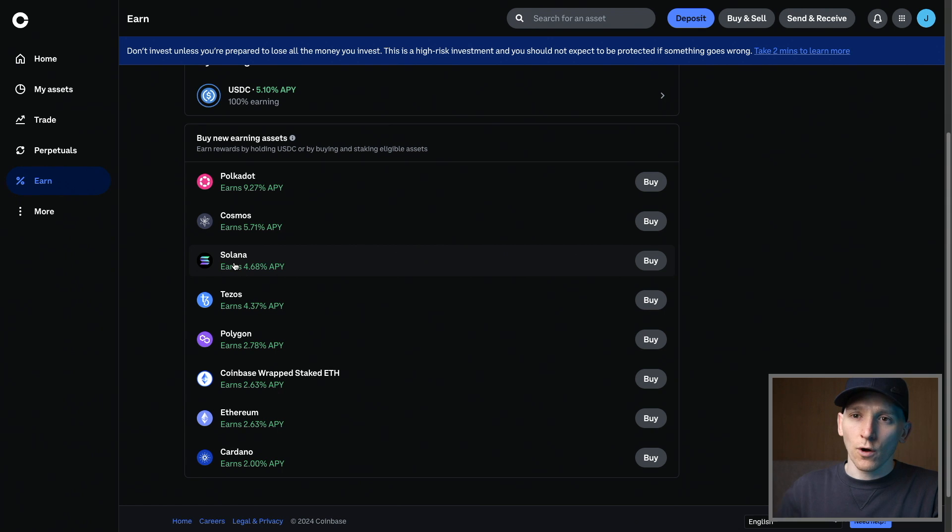So if you buy Solana right here, you can just click this, go to stake it. There may be a lockup, but they pass the staking rewards back to you. The benefit of this is that you don't have to manage your own wallet. It's super easy. You get the staking rewards. The downside is that your assets are on a centralized exchange.